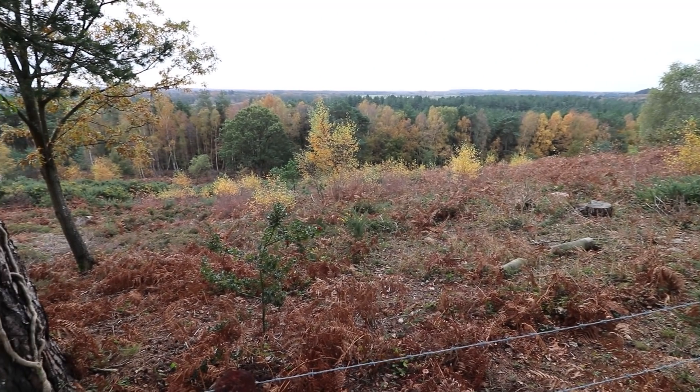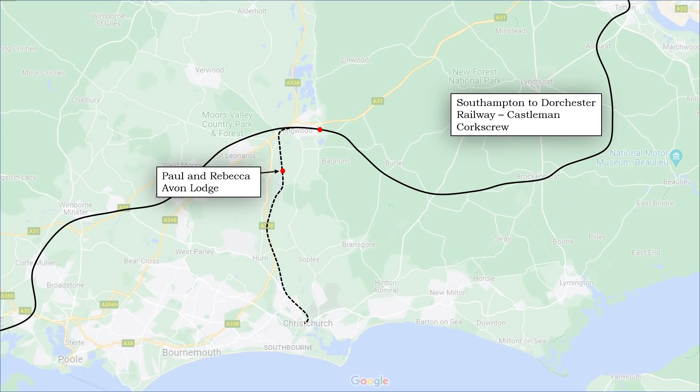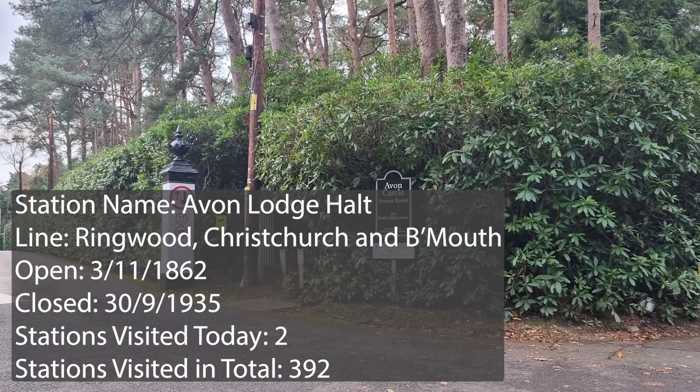We're trying to find our way down the big hill, though we're now walking in the opposite direction. We couldn't walk on anything between here — Matcham's View — and back up the top where the actual start of the line is, because that largely goes into the Avon Castle Estate. It's all very private houses, exclusive, no public right of way, so we avoided that completely. That whole estate is quite integral to today's story, which we'll come to in a minute when we find the track bed we're looking for.